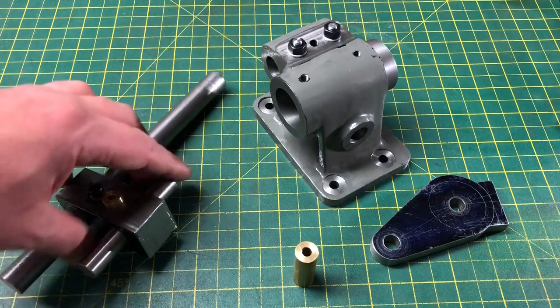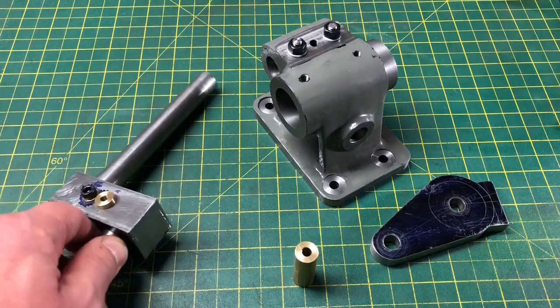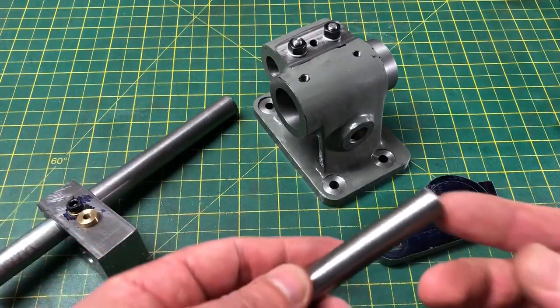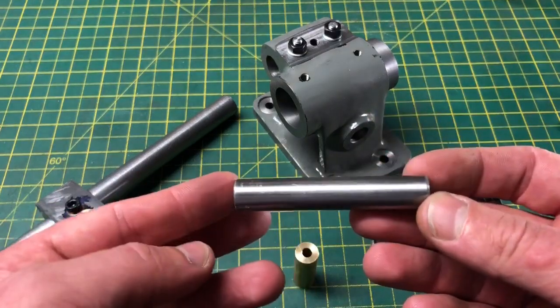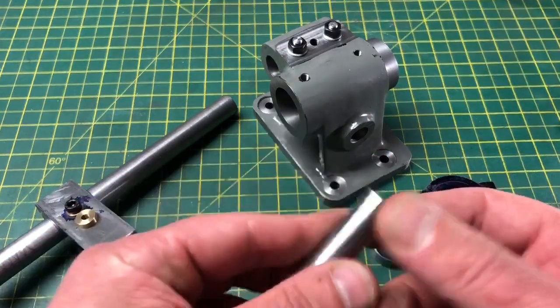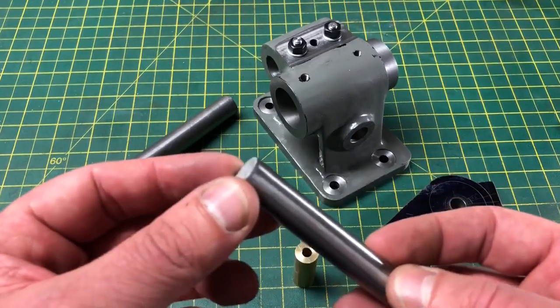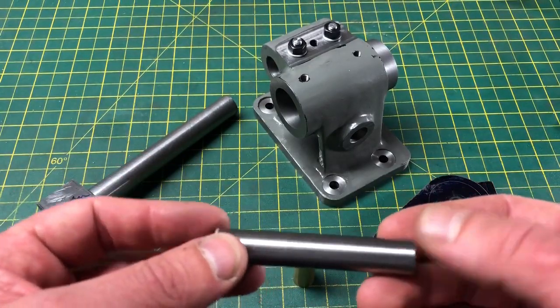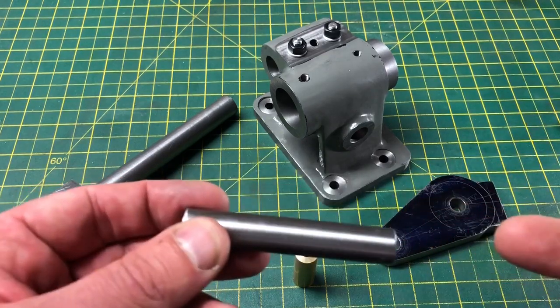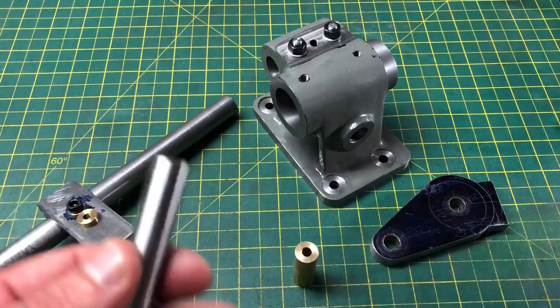There are a few things that need doing. Firstly, there is the tailstock centre itself. It is half inch silver steel, and it will need a 60 degree taper on one end. The plans call for this to be a half centre. And then the other end is similarly tapered, but this time it is centre drilled to provide a 60 degree hole. So let's head on over to the lathe and make a start on that first.